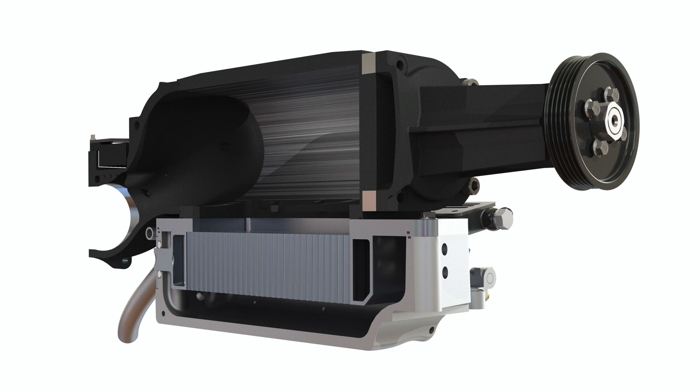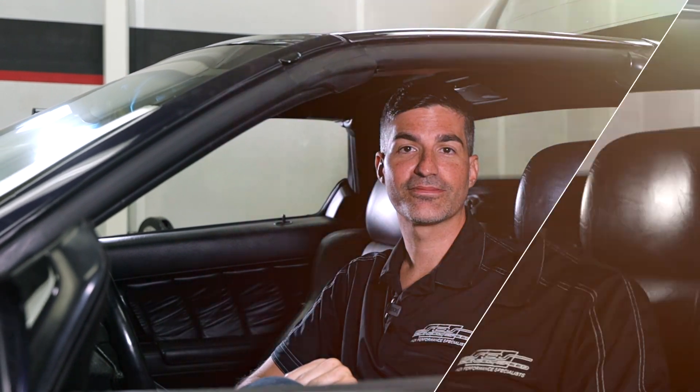The system has built-in expandability, including the ability to add the intercooler like we discussed, but also an inlet manifold design that allows both a factory throttle body to be used as well as larger 75mm throttle bodies, which significantly improve performance.